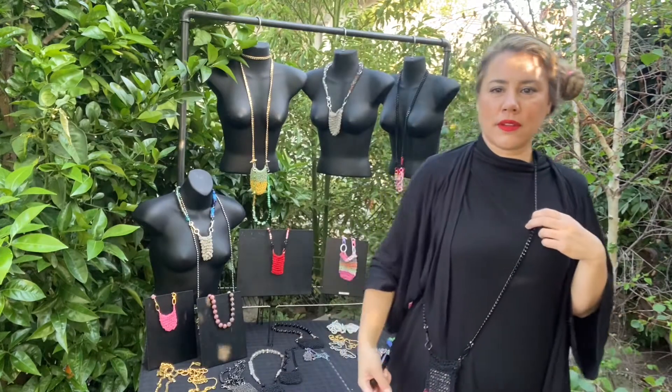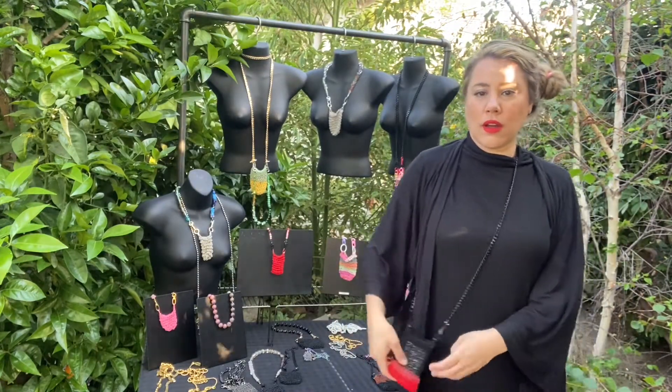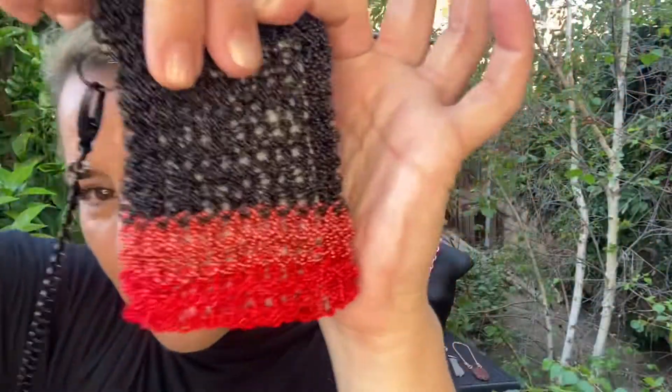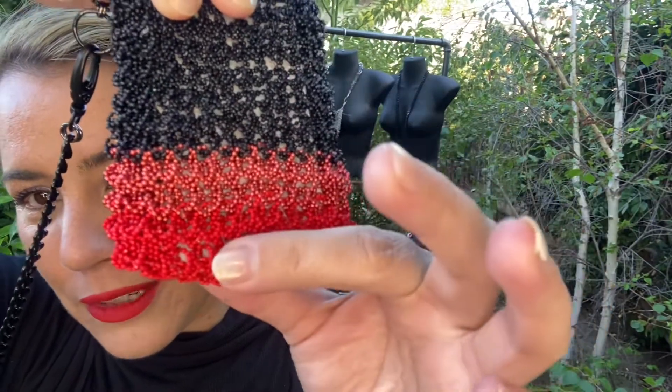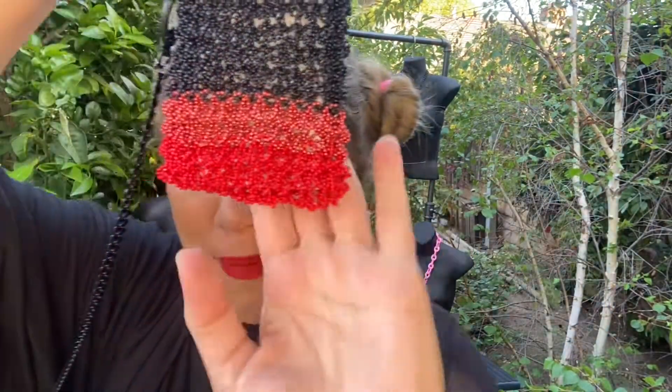It sits about 40 inches long, so quite long, all powder-coated chain. Black powder-coated with some anodized kind of metallic, and then a red — really nice tomato red matte finish.